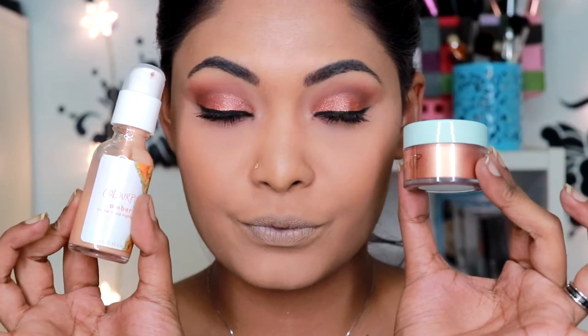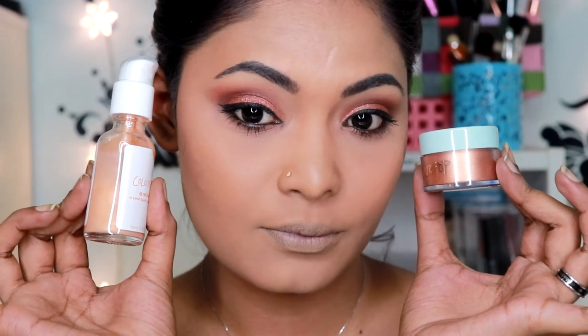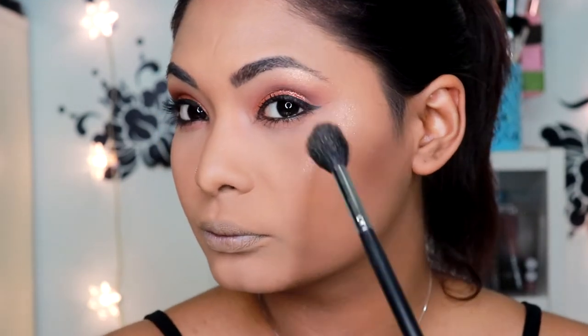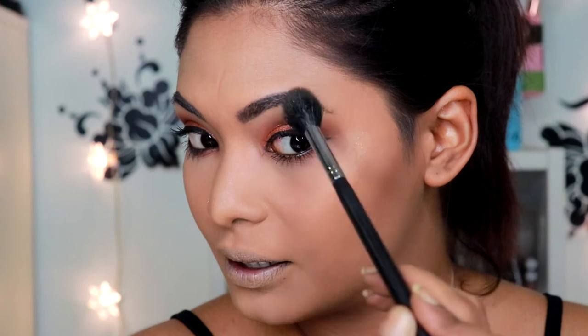I'm holding two highlighters up to my face. On my left side I'll be using the Colourpop Luster Dust in the shade Dew Drop, and the other side will be the Colourpop Amber Crystal Liquid Highlighter. When I opened the Colourpop Luster Dust, you need to shake the packaging. Once you shake it to release the product, it is a little bit messy when you open it up — that's one thing about a loose highlighter. I'm using the Morphe 501 brush and applying the highlighter shade right off the cap itself to the left side of my face.